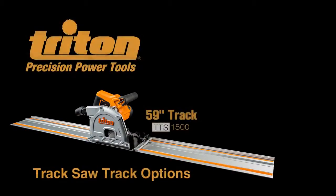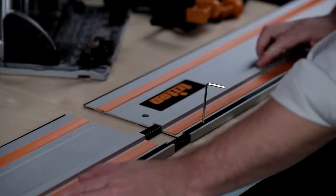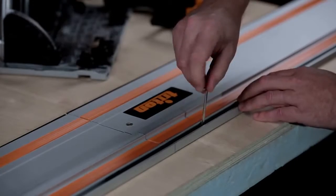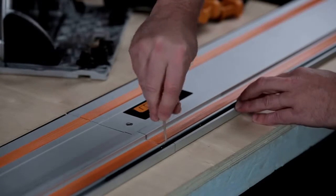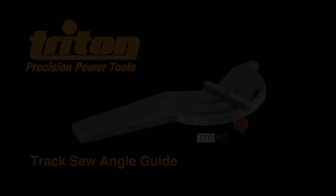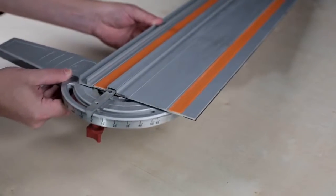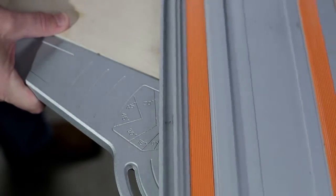You can buy a single 59 inch long track for cross cutting 48 inch wide panels, or the track pack that comes with two 27 1/2 inch sections. All of the tracks can be used separately or combined together when you need to make long cuts. To make setting up your track even easier, Triton also offers an optional angle guide — attach it to your track and you can dial in the exact angle you need, from a square cut to 55 degrees or anywhere in between.